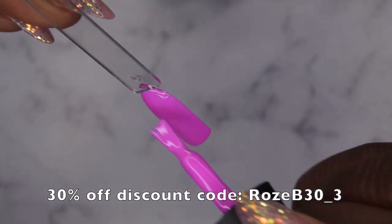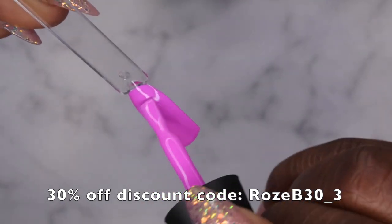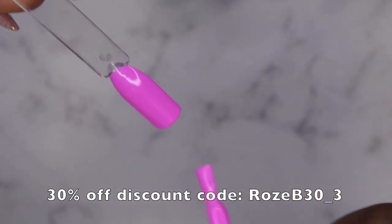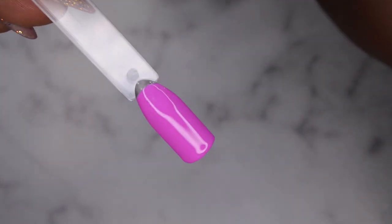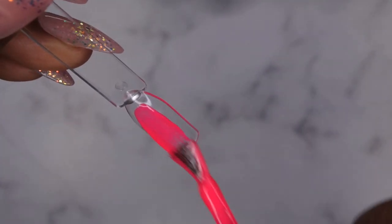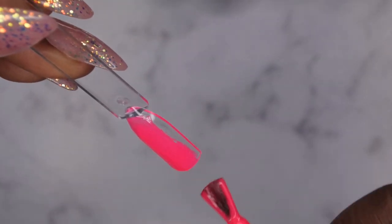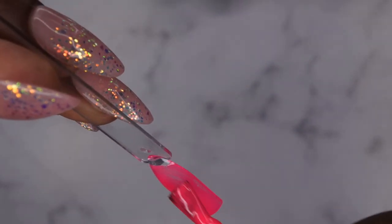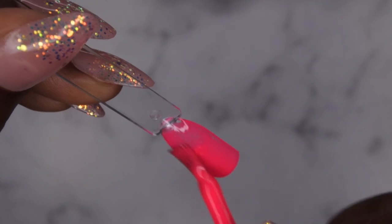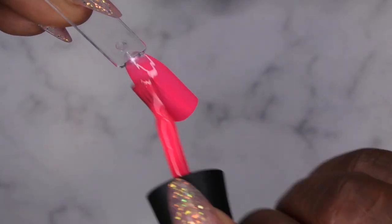I do have a discount code with Madame Glam, so if you're interested in getting any of their polishes you can receive 30% off - I'll leave my discount code in the description box. Look at how opaque this is after one coat - you can't beat it. Next is OMG Pink, which is this absolutely stunning neon pink. I know I probably should have been trying to get some fall colors, but honestly I'm still not ready for summer to be over.